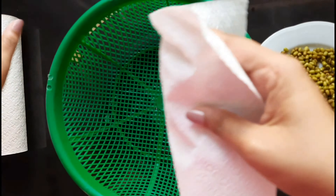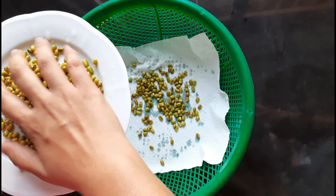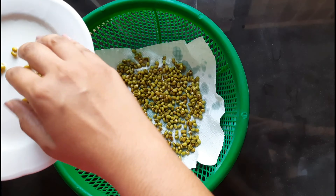This is the kitchen table, so we can use the kitchen table as well. This is how you use this product.